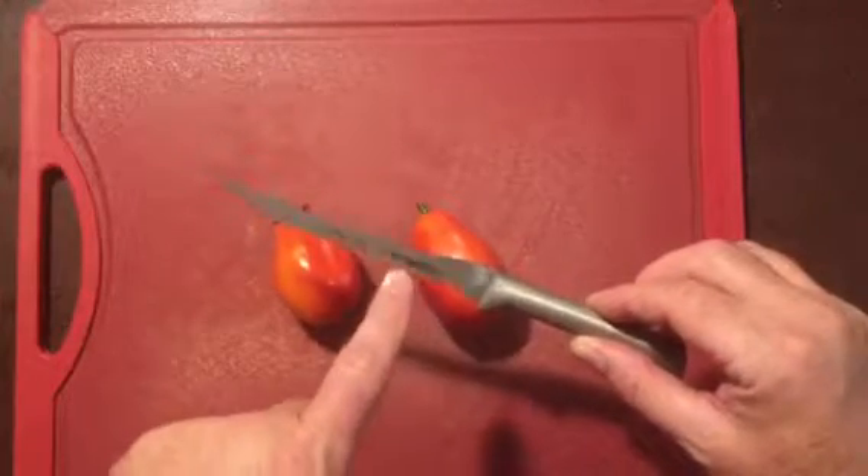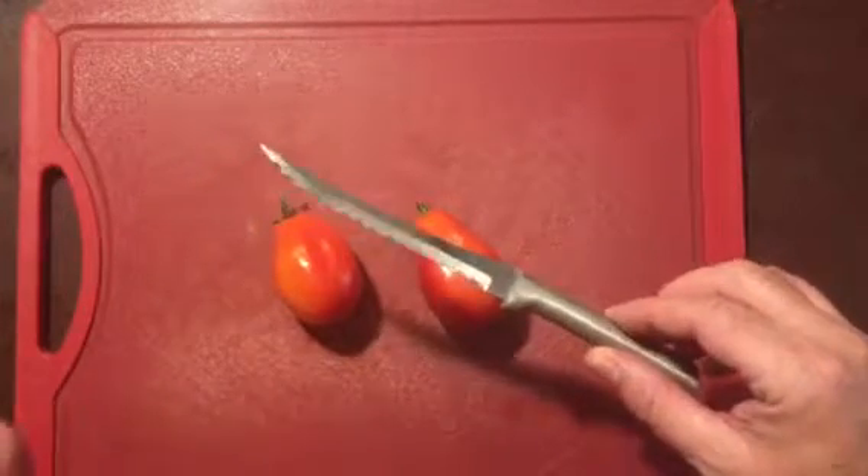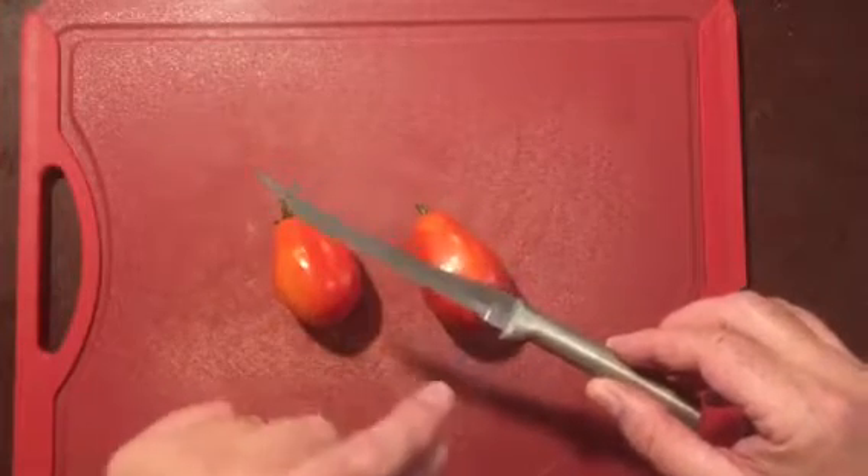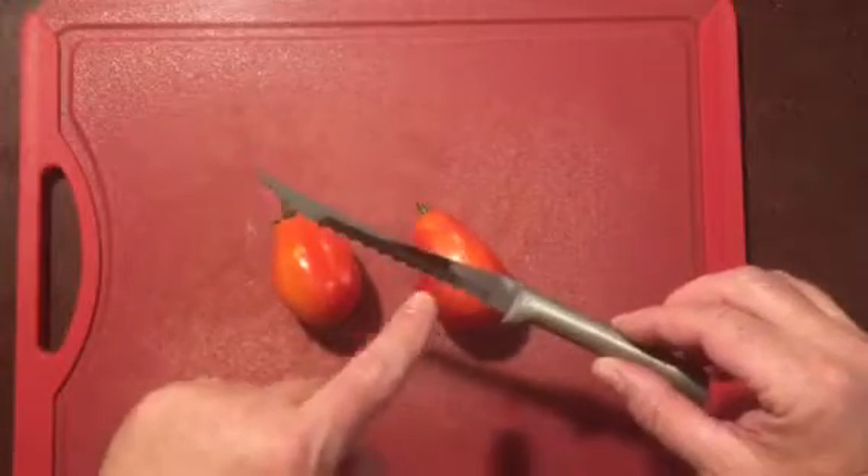This knife has a serrated edge which makes cutting tomatoes a breeze. It's not a tight serration like a steak knife, but it has very large serrations, so when you just slice right through it like that, it makes things so nice.